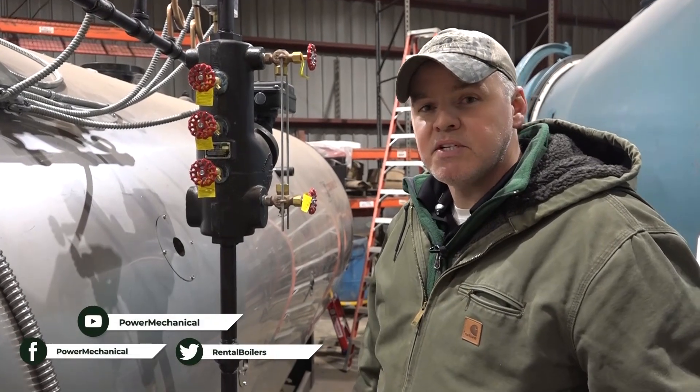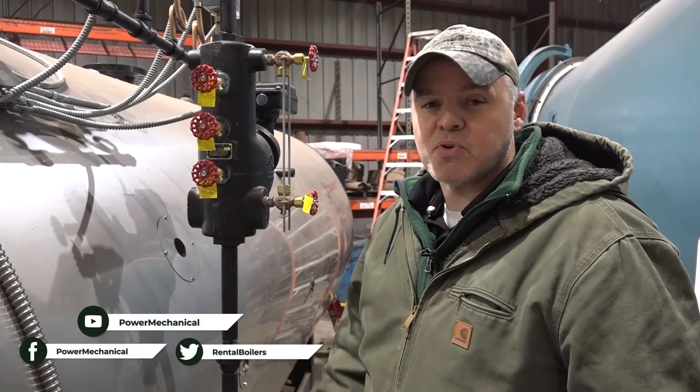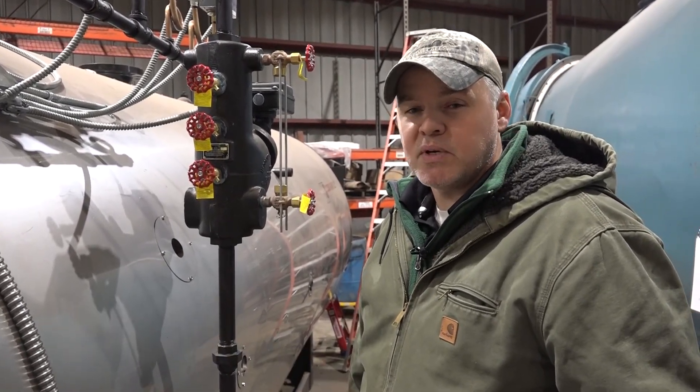If you like these kinds of tips, stick around for our channel and make sure you hit that subscribe button. Other than that, we'll see you next week for another boiler room tip.